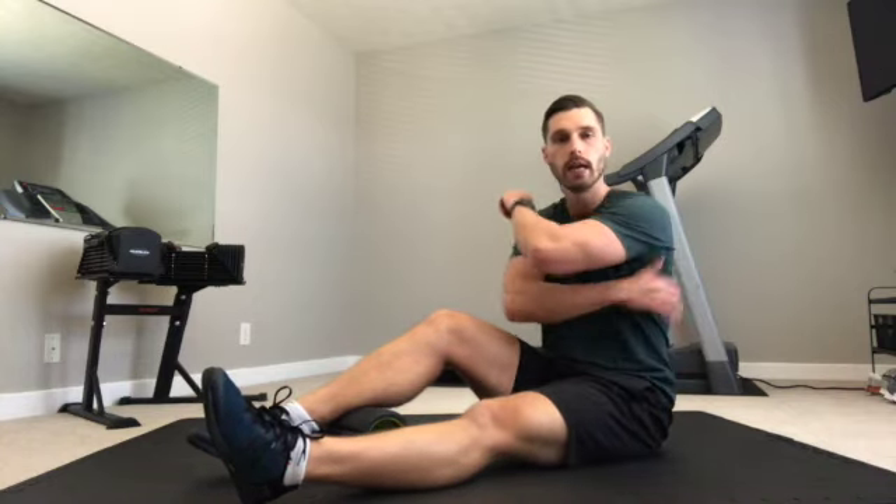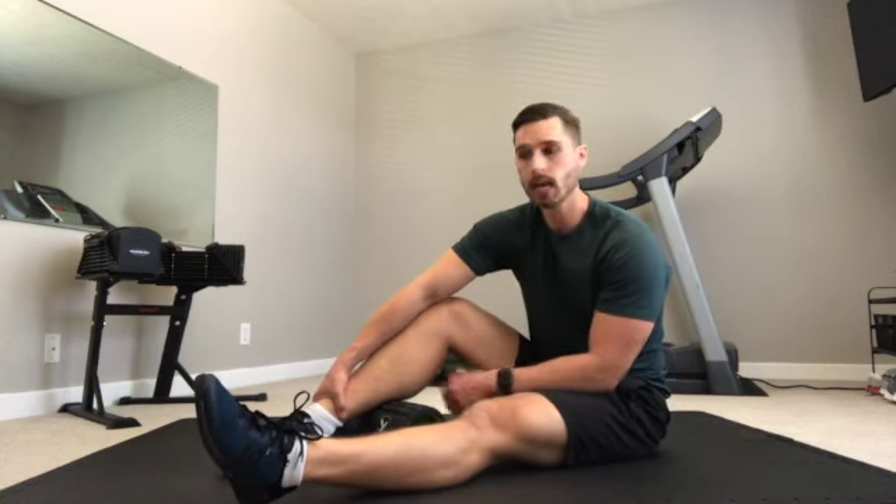I like to work my way up from distal to proximal. So I'll start with calves, hamstrings, glutes, quads, and also do pecs and lats. Same thing — looking at between 30 and 45 seconds per muscle per side until you've gone through your whole body. So give that a try and see how you feel.